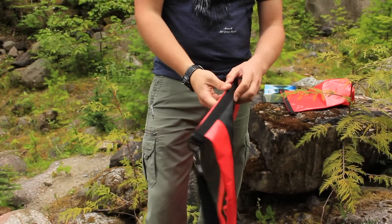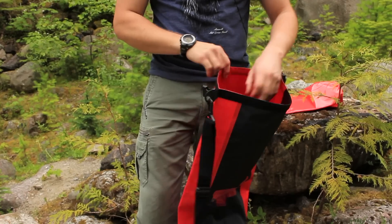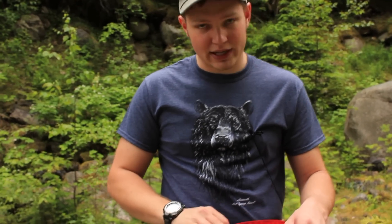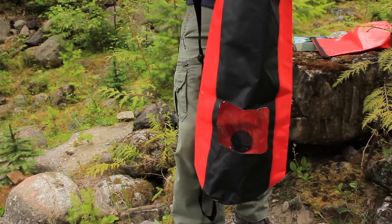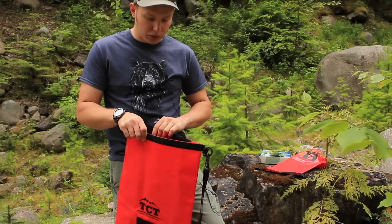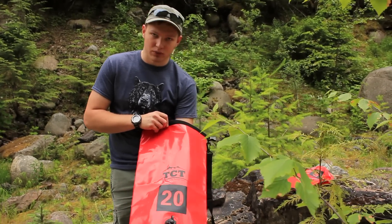These bags are rated to an IPX5 standard, which is not fully waterproof. The company actually doesn't recommend that you submerge them fully — that's kind of a downside. For example, if you're on a kayak or boat and they fall out and float, or if they get splashed, it should be fine, but don't go diving with these things. They will not hold up to submersion for a long time.